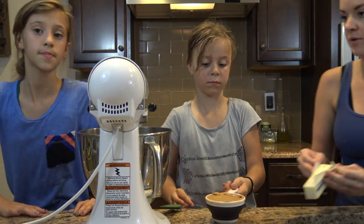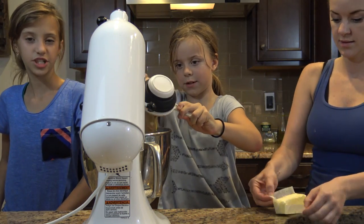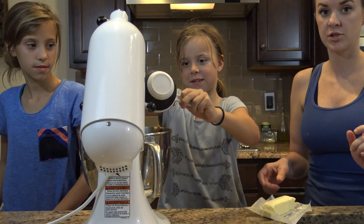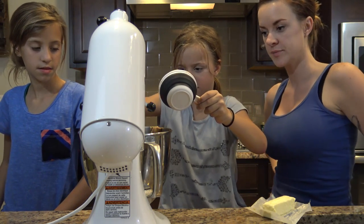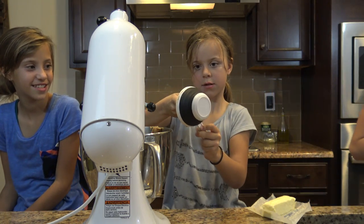So we have our peanut butter — one cup. We're going to put that in there. So one cup of peanut butter into the mixer. Peanut butter is a little tricky to work with, so if you use a spatula, you'll get all your product out. That looks so good. It's going to be yummy.